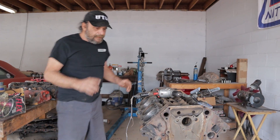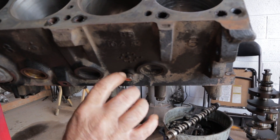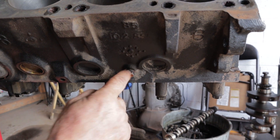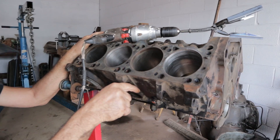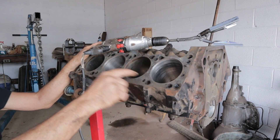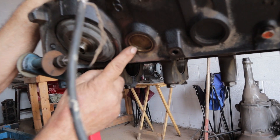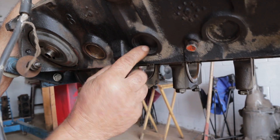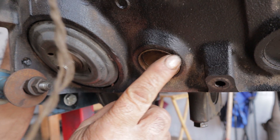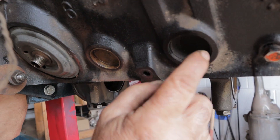First, every engine block is going to have some sort of drain plug like this. A lot of guys will replace these with a petcock like the type you get from a radiator — it's the same thread. You want to remove these, and especially on this engine, because we know there was silicone in the water jackets and a lot of evidence of stop leak. You absolutely want to pull these and flush out the cooling passages. Same thing for freeze plugs. If you come across an engine that has a brass freeze plug and there's no signs of leakage, just leave it alone — they don't rot, they're permanent. If you've got original steel ones, you definitely want to replace those.